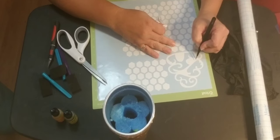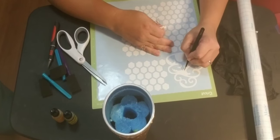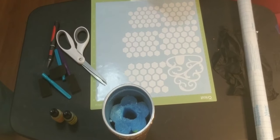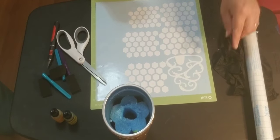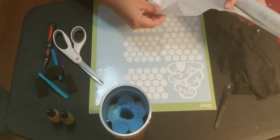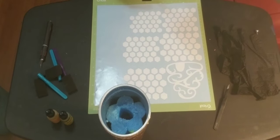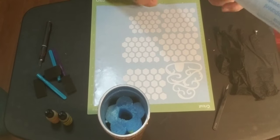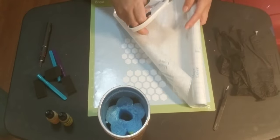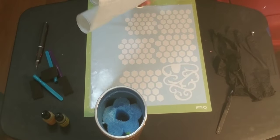This one comes off Amazon. I just removed the layers. You want to cut this into sections — it's easier to apply on your cup. Get this piece out of the way. You want a nice big piece.